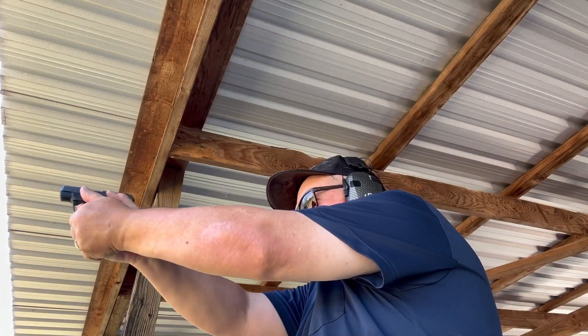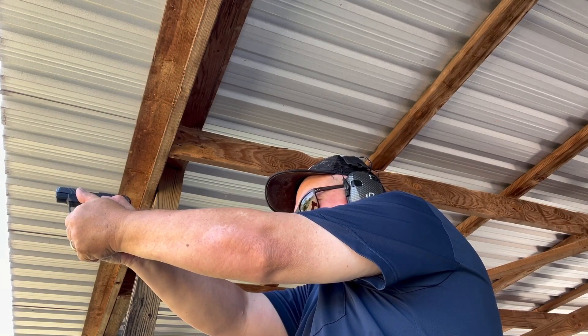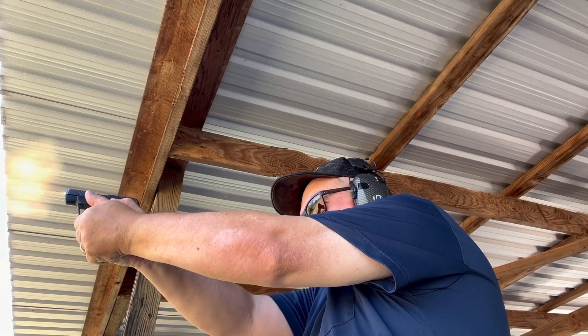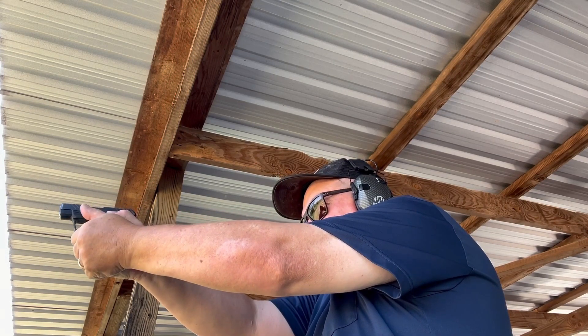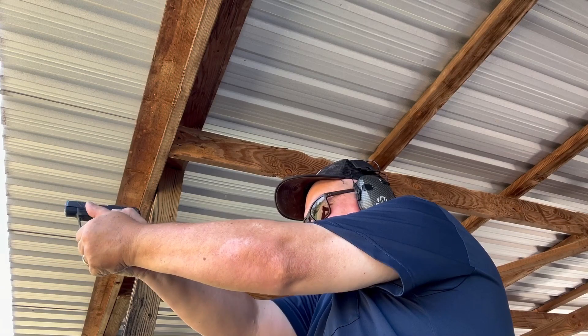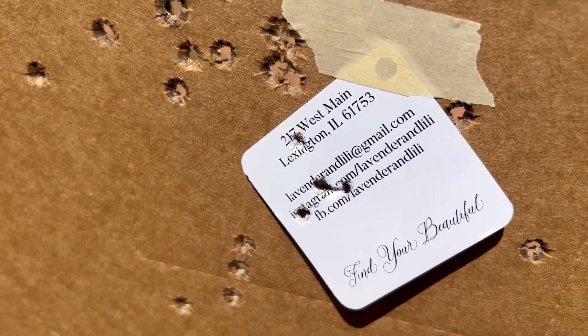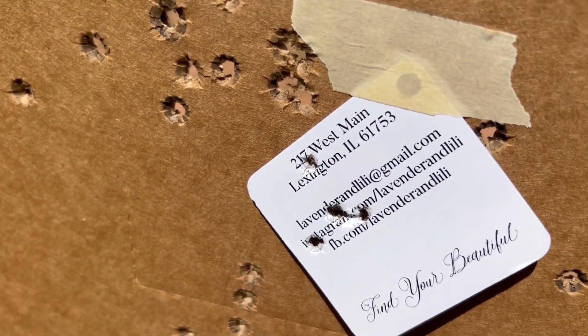Like a Ruger .22 LCP. Got them all on there. Thought I had five left, but only four. And there they are.